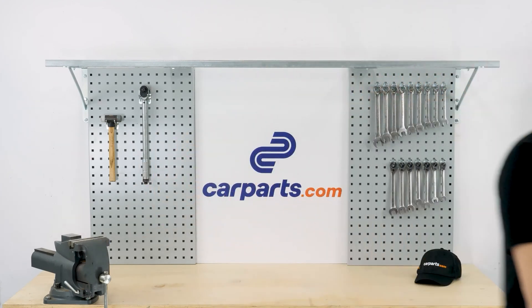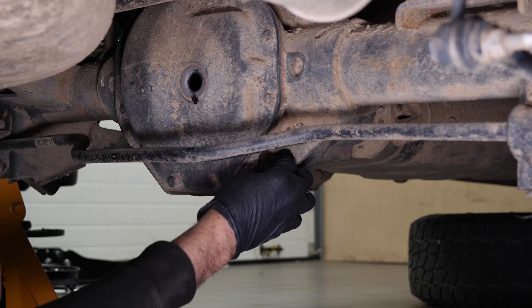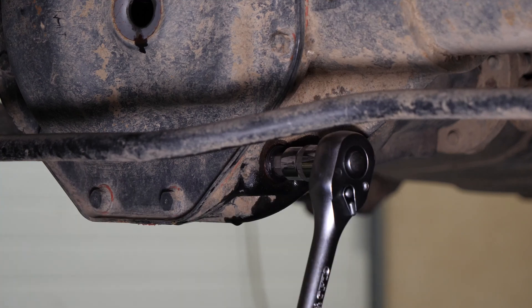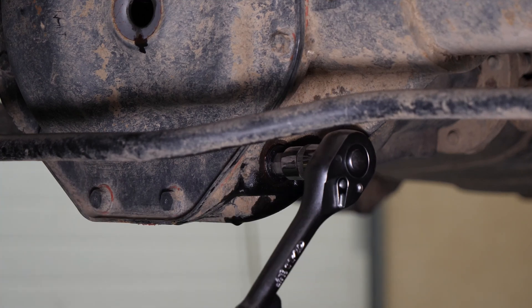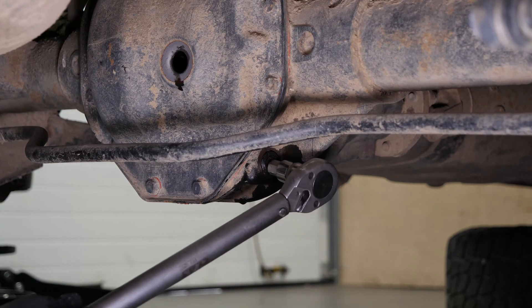First, screw the oil plug back on by hand before final tightening with the tool. Do not over-tighten. Finish tightening using a torque wrench.